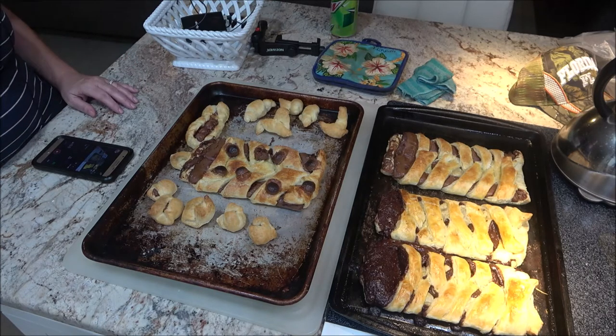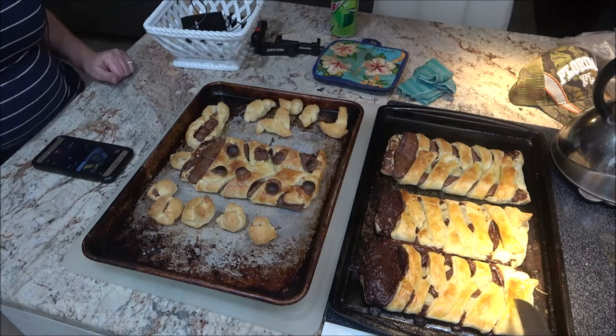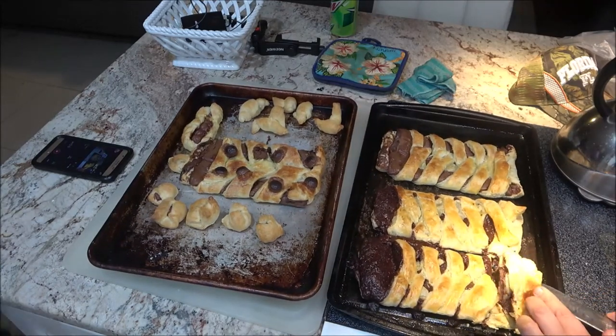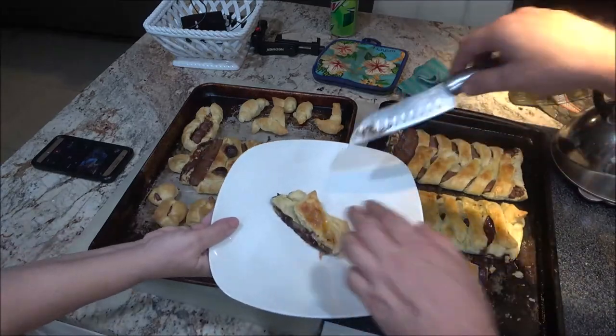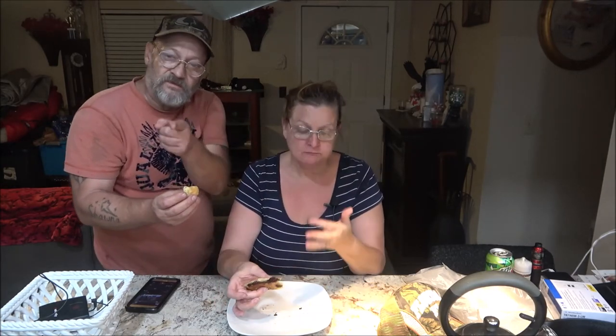They turned out bigger than I thought they would, but I had bigger chocolate bars maybe than he did. Do you want to try one? Yeah, we can cut a piece. We had them in the oven at 400 degrees — it was about 13 minutes because it still had five minutes to go. As soon as it starts turning golden brown like a pie and you see the chocolate coming out, you're good to go.